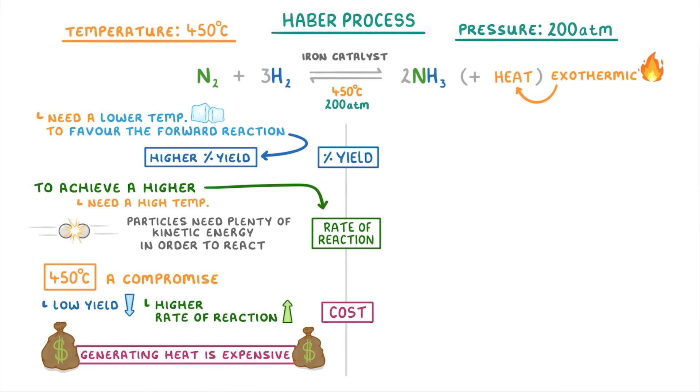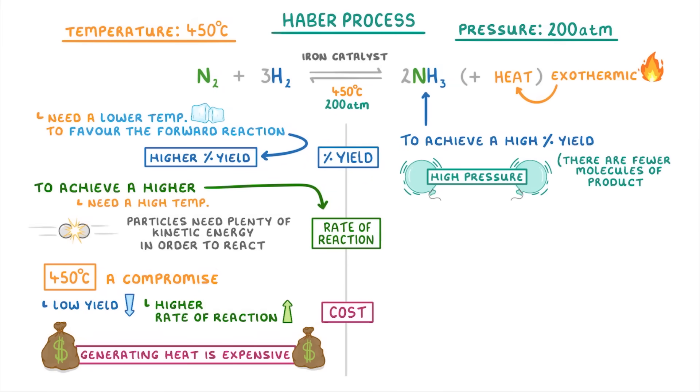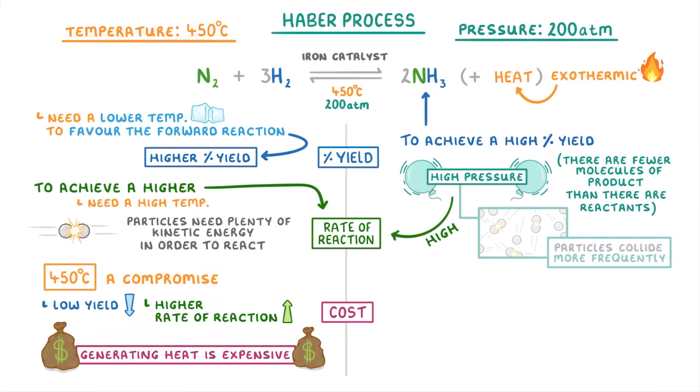If we turn to pressure, in order to achieve a high percentage yield of ammonia we're going to want a high pressure, because there are fewer molecules of gaseous product than there are reactants. So a high pressure will push the equilibrium to the right. We also want a high pressure to achieve a high rate of reaction, because high pressures mean that the particles collide with each other more frequently, and so can react more. In this case, both points indicate that we need a high pressure.